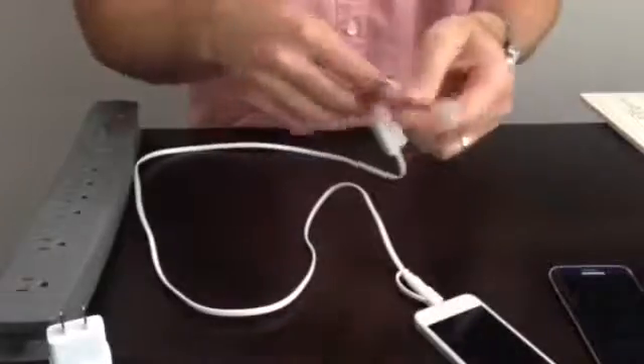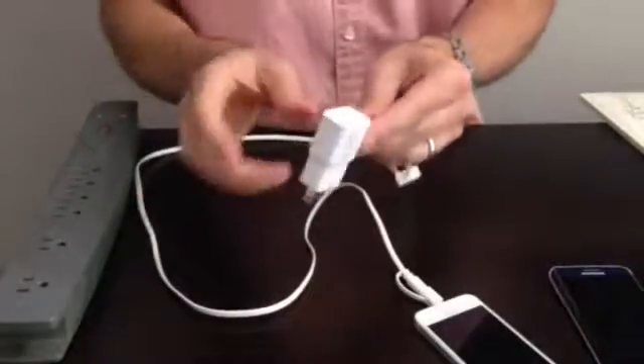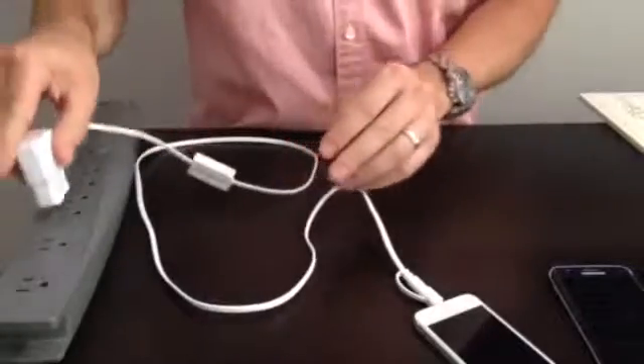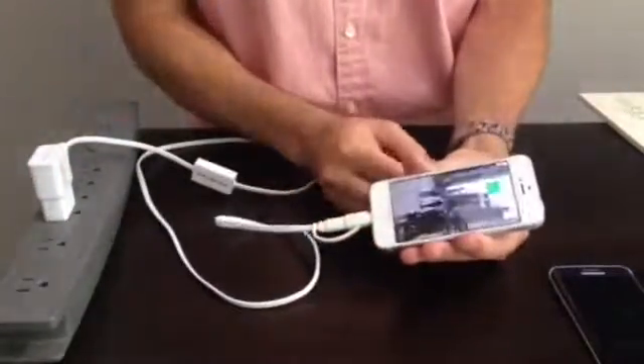Then plug the USB end into your power source charging adapter, powering up and charging your device as normal, as well as sync.